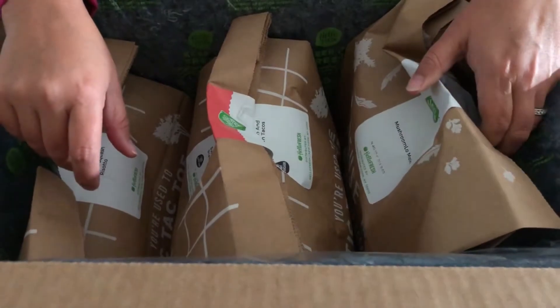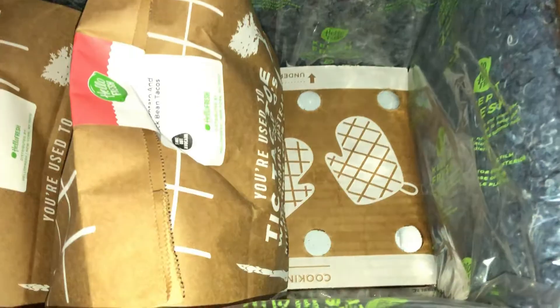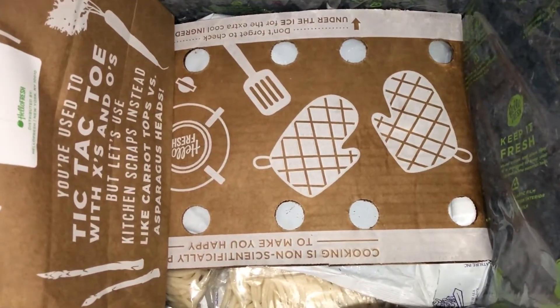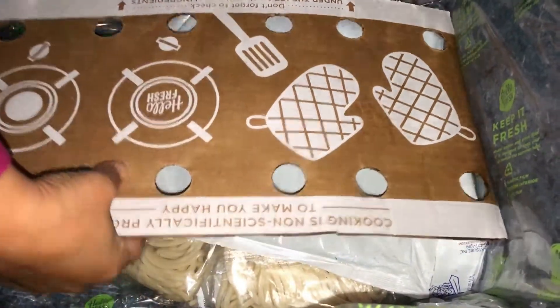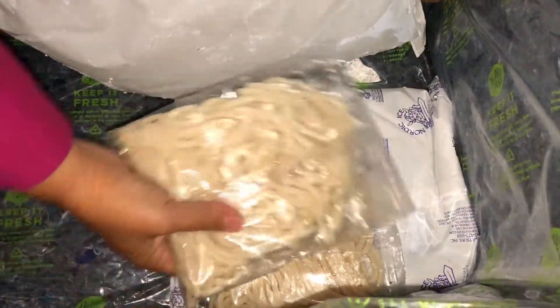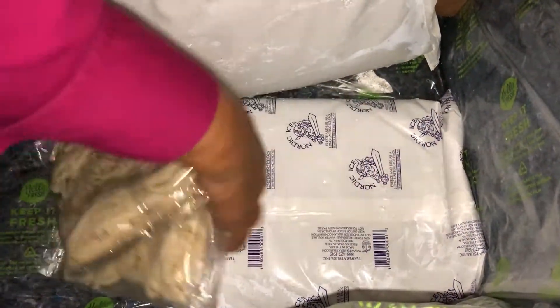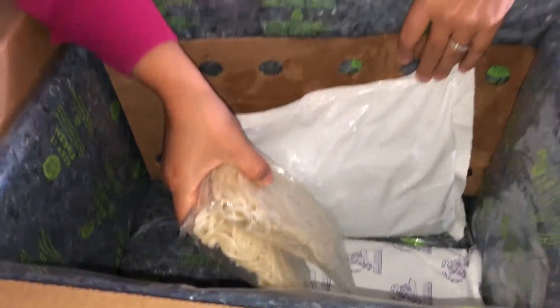I guess we can just take them out and start opening, so we'll start with the mushroom lo mein. If you look underneath these three bags with ingredients, there are more ingredients, and I'm assuming those are the ones that need to stay really cold. Yes, there are cold packs, and it looks like the lo mein noodles are already cooked and placed on the cold packs so that they stay nice and cold.